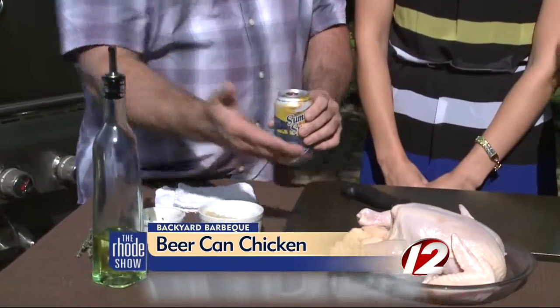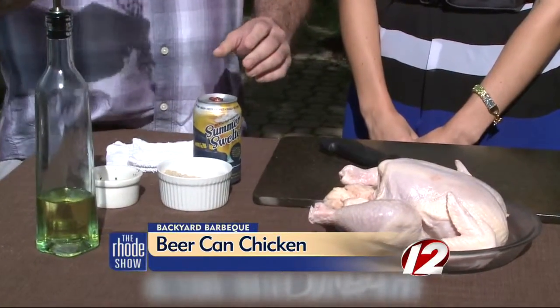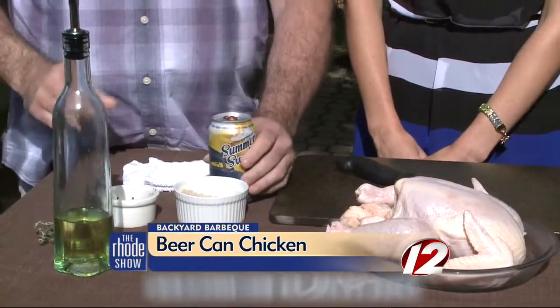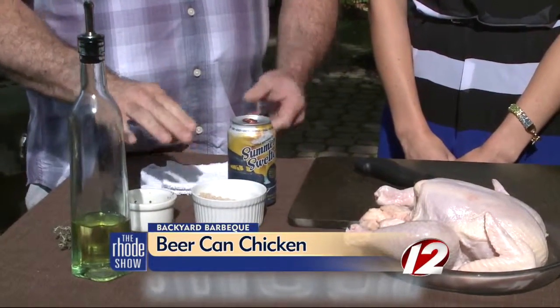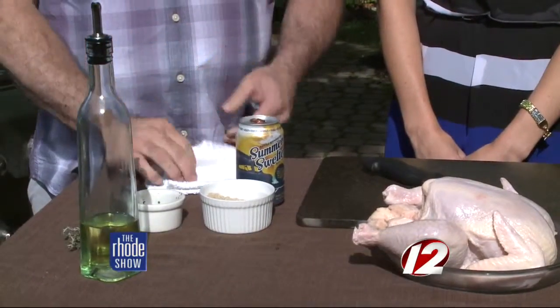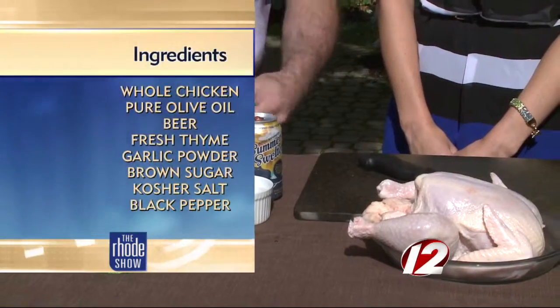The beer can should be half full. If you want, drink half of it — swig half down. It's 9 o'clock, John, but don't throw it away. Half of it down, and then you're going to insert it in the bottom. I even put some herbs in the beer — this is fresh thyme — which is also going to go in the rub. We're going to rub it down with some garlic, some brown sugar, some fresh thyme, some salt and pepper.